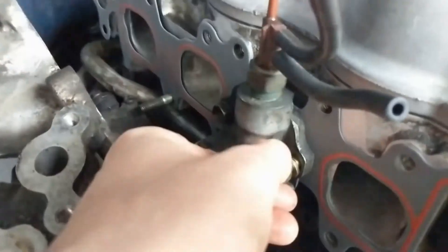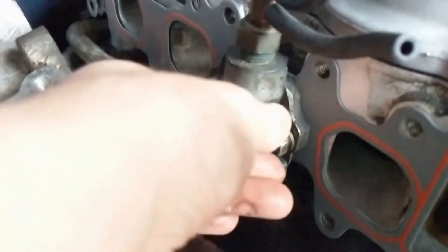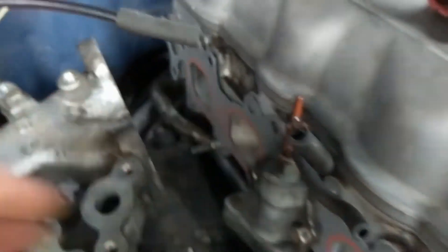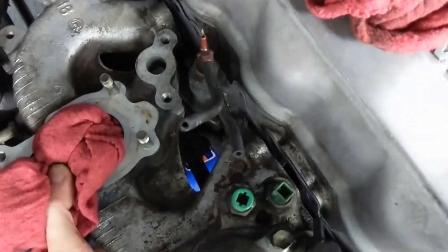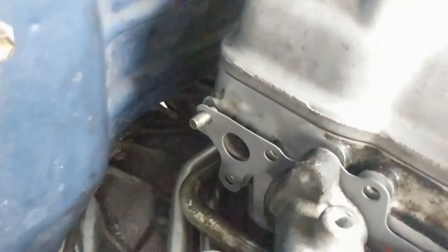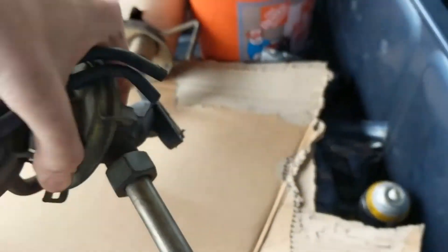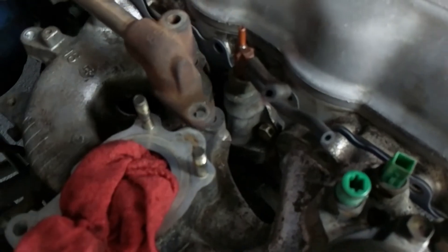Getting this little guy on there, just gonna hand tighten it for now. Got that on, nice and tight. Slide this thing — and that is where the EGR meets up. Right like that, boom.